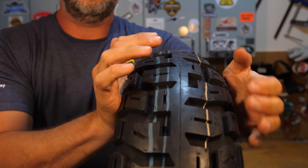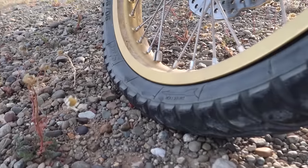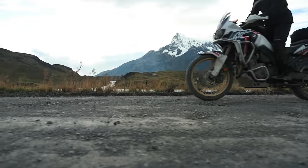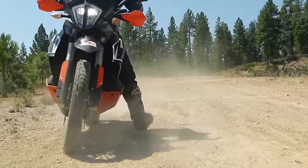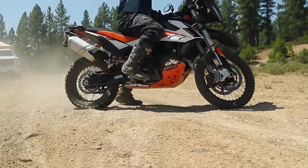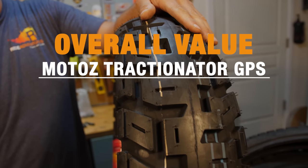Another benefit of the stiff carcass — similar to the Heidenau K60 Scout — is that if you lose tire pressure, the rigidity of the sidewall can keep you from going completely dead flat very fast. A front tire going flat and flopping over to one side is very difficult to control, so having that stiff carcass is something I actually like. And last but not least, I think it's a good looking tire too — you want a great looking set of shoes on your adventure bike.